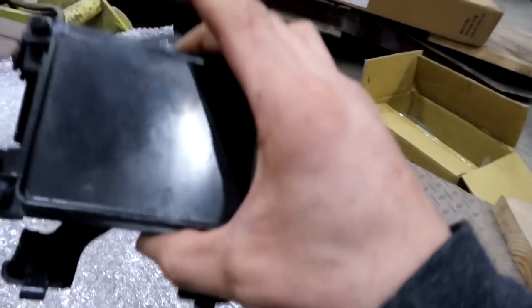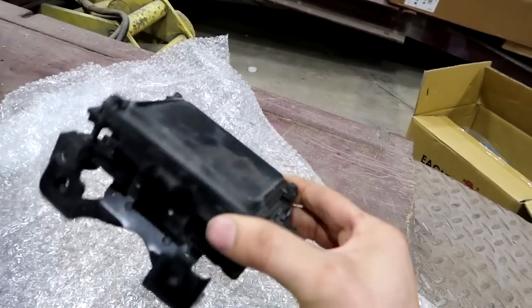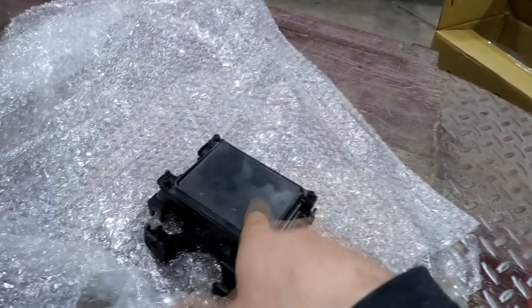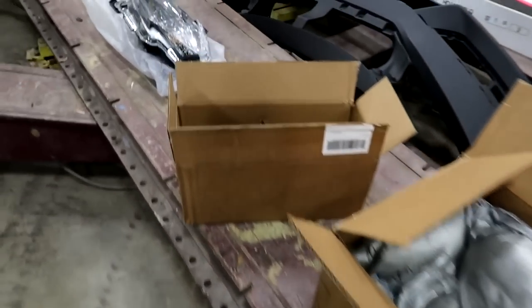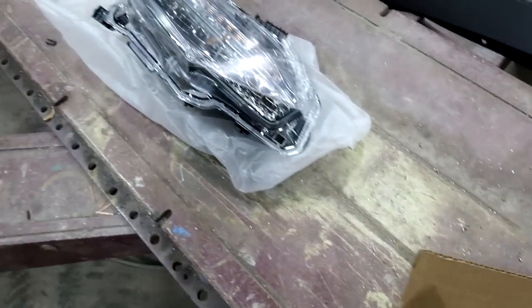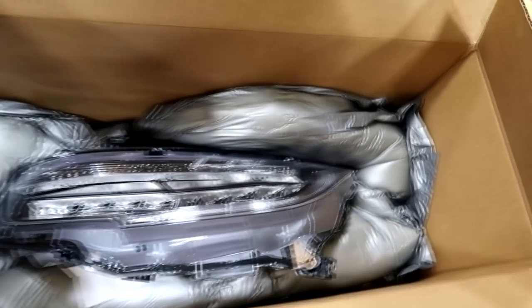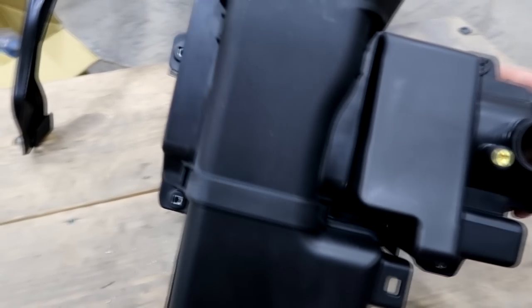Right off the bat, I found a pre-crash sensor from my Pilot — I had two of these left over. I checked the plugs and everything lined up perfectly. The bracket might be a little different so I may have to replace that, but the actual sensor should fit and work. If not, I'll order a new one. Moving on, here's the busted part that needs replacing, a brand new aftermarket replacement, and two brand new headlights.